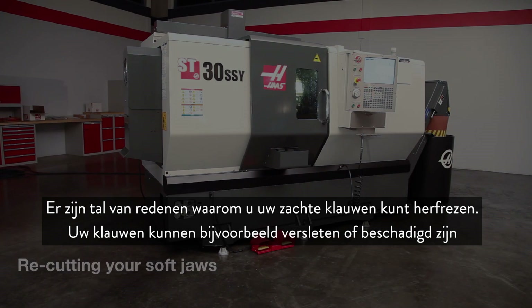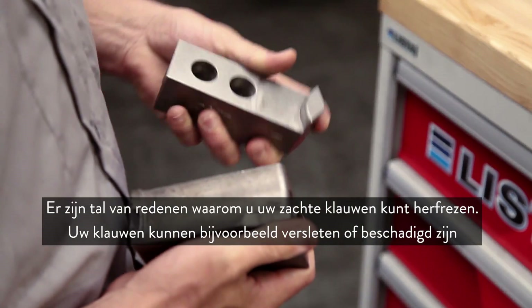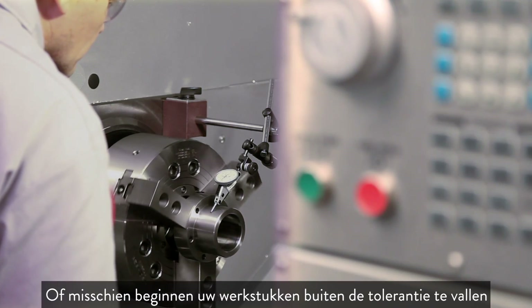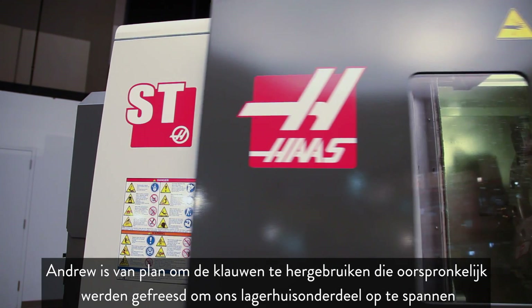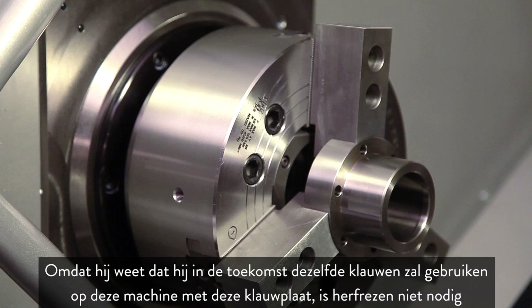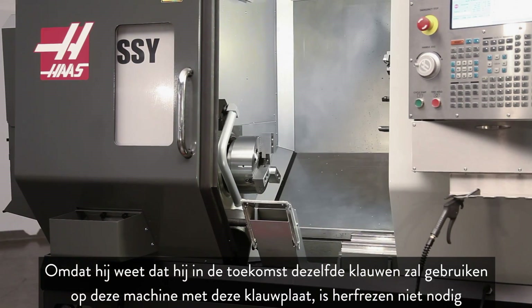There are many reasons to go back and re-cut your soft jaws — for example, your jaws might be worn or damaged, or your parts are beginning to creep out of tolerance. Andrew plans to re-use the jaws originally cut to hold the bearing housing part. Since he knows he'll be using these same jaws on this same machine with this same chuck in the future, there is no need to re-cut.